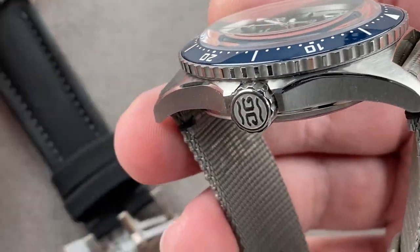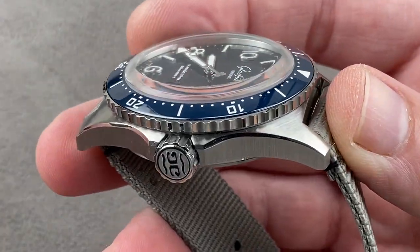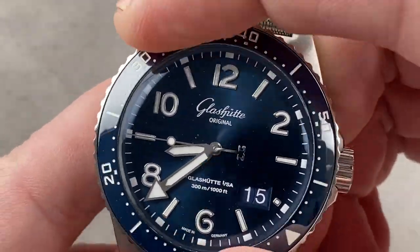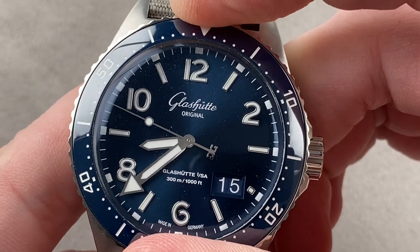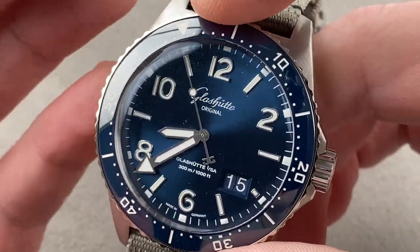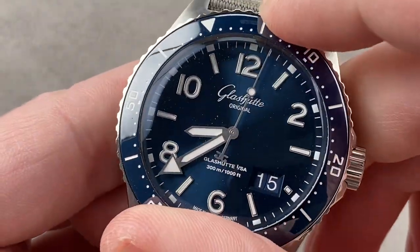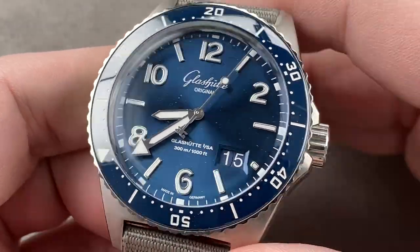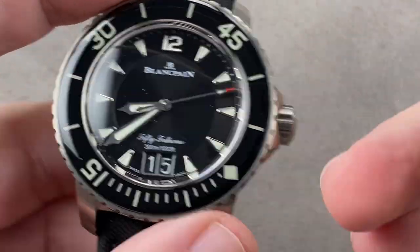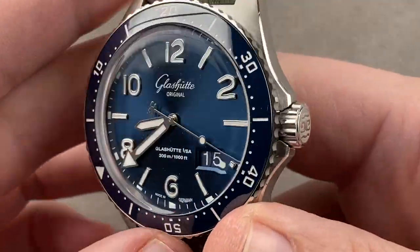There's a crown guard structure with a Glashütte Original crown. The timepiece here features a bezel with the same vocal quality as the Fifty Fathoms, but I think the Fifty Fathoms is a little more distinct. What we have here is a ceramic insert within the bezel, and the bezel is a little bit narrower relative to the dial. It does have that blue ceramic for scratch resistance, and then a dramatically domed sapphire to give you the look and feel of a vintage watch.